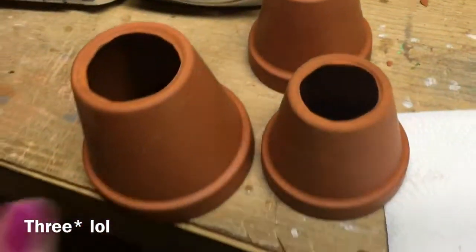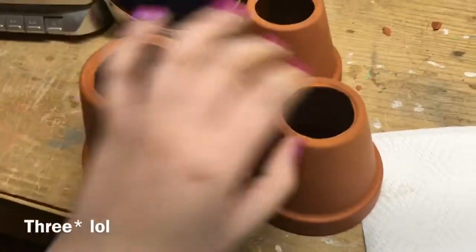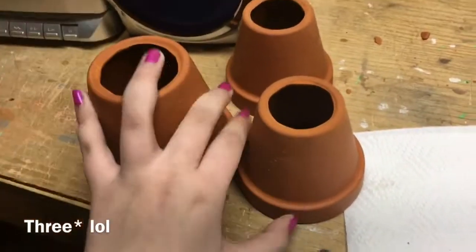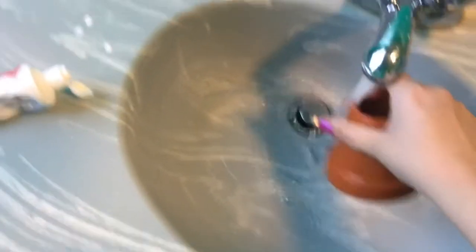You can do these for any size — really big or really small — depending on your fish's size. You can glue them together or stack them on top. I really love using them. Do not forget to rinse these off because they do have dust from all that hammering, so make sure they're clean before you put them in your tank.